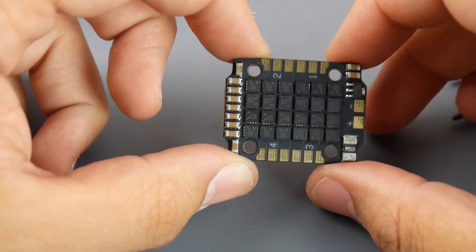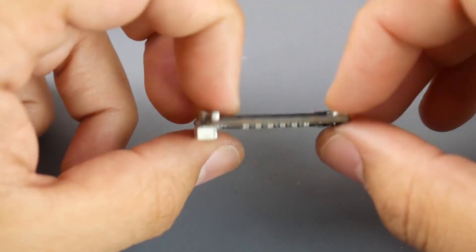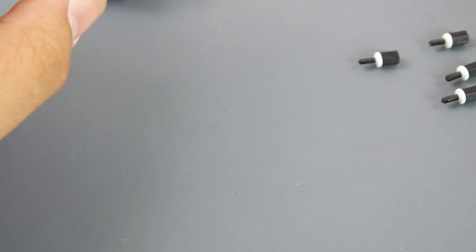I'm very curious to see how well this is going to stack up. I'm going to be testing this on a 2306 2450KV setup, which is going to be pretty insane. We do have current sensing here, and the board looks pretty basic and minimal, which is what you'd expect from an ESC.